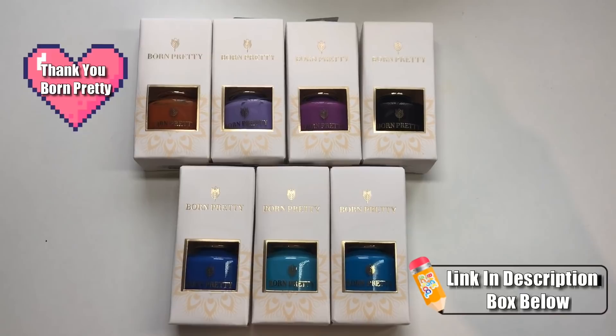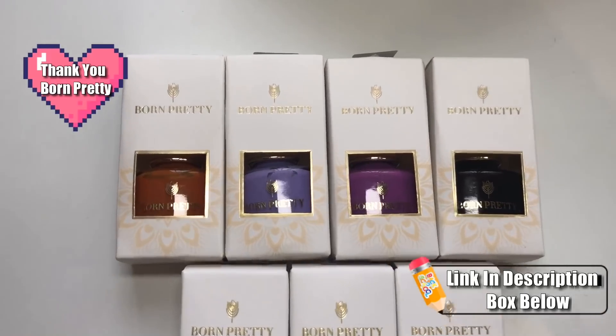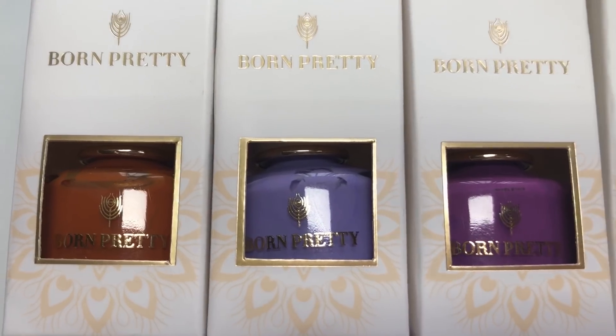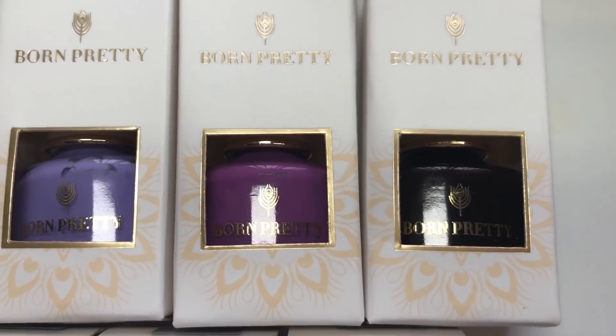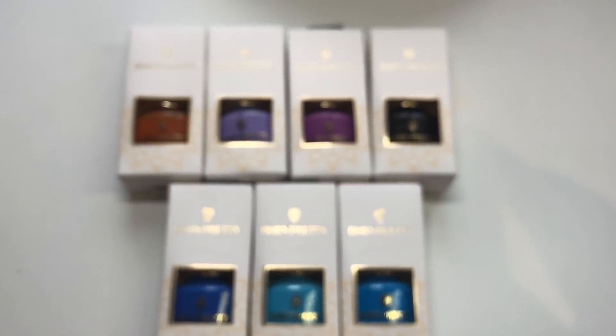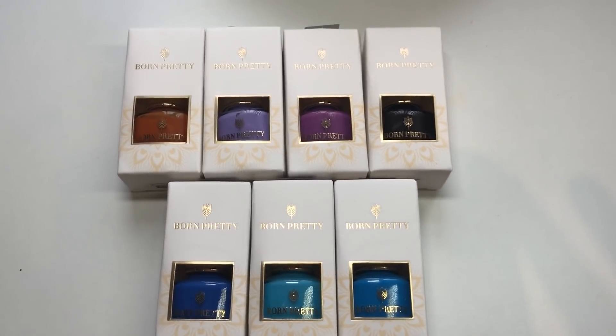Hello jelly babes, welcome back to my channel! Today I'm going to be reviewing some of BornPretty's thermal stamping polishes. I'm just going to give you a closer look now — I love their new packaging and the new boxes, they're like super pretty.